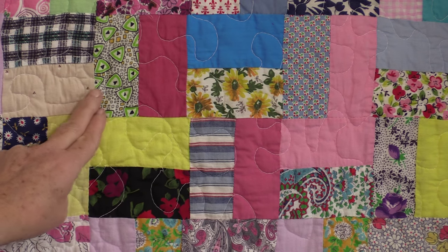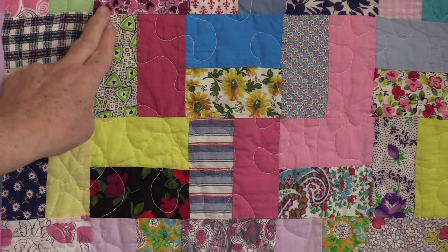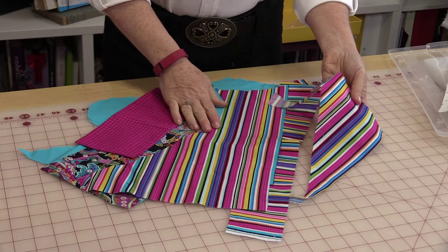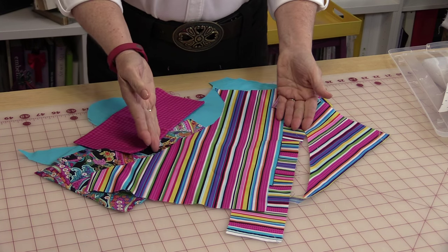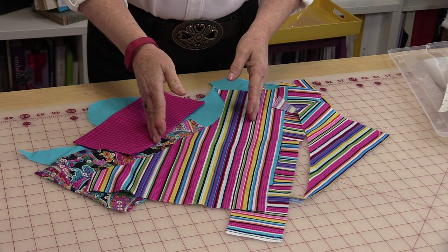None of the patches match. The only thing that matches is the size: two inches by three and a half inches. So whenever you finish a project you just need to take all the scraps and cut them to two inches by three and a half inches.